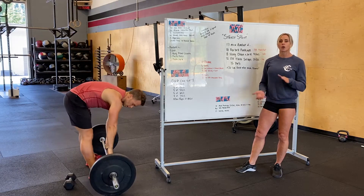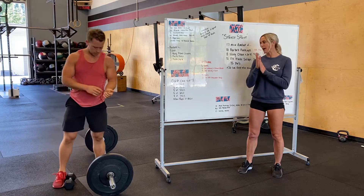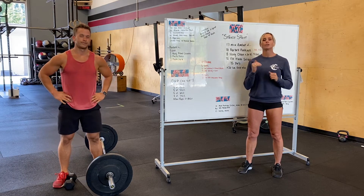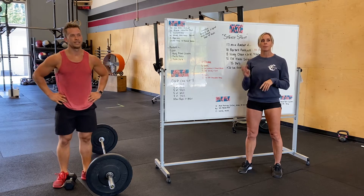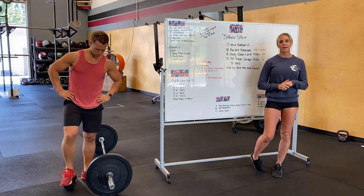Our strength is overhead press and we're in week three of seven. You guys are doing five reps at 35%, 45%, 55%, 65%. Once you get to 75% of your max, you're going to drop it down for three reps, and then bump the weight up to 85% for a max set.